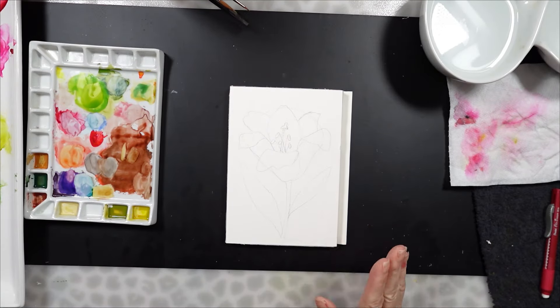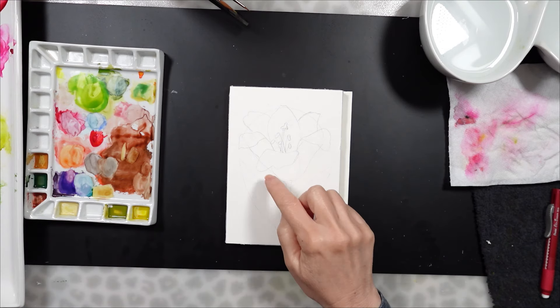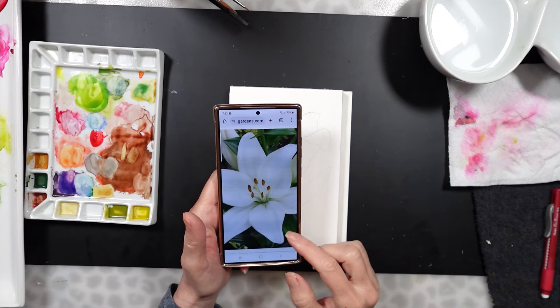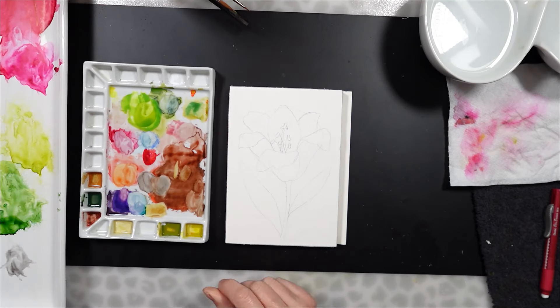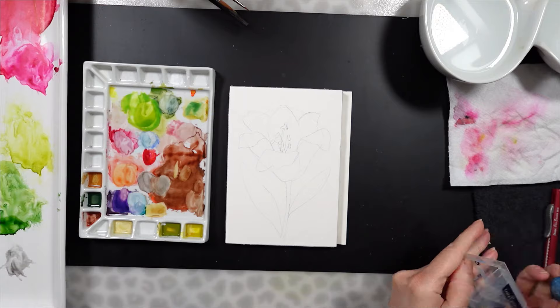For today's tutorial, I am going to show you how I painted a very simple white lily on white paper using the remaining paints on my palette. These paints are from previous paintings or tutorials that I did, and I decided to use these paints. I do this very often, so I thought I would share this with you.